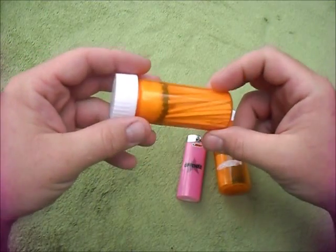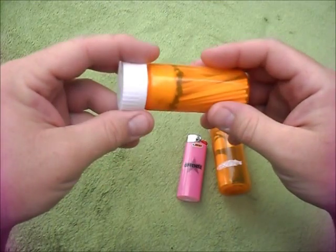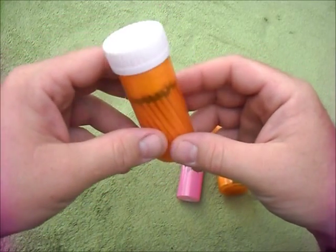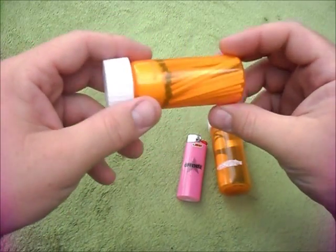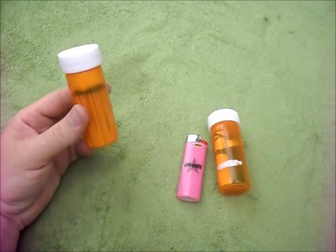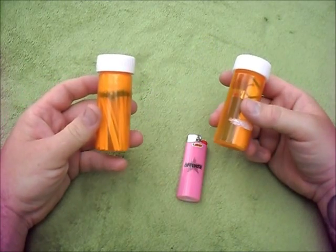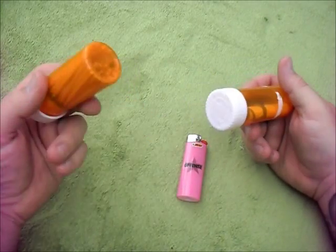I wanted to show you guys this little idea I come up with. It's not much, but it's an idea to reuse or recycle something you might have lying around the house. I know a lot of people are on medications these days. It's what I like to call pill bottle survival or pill bottle fire kit.